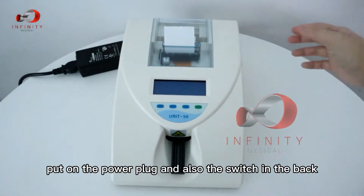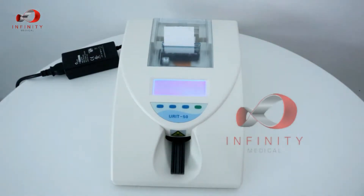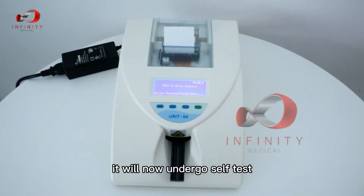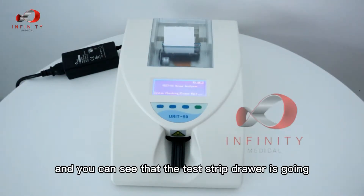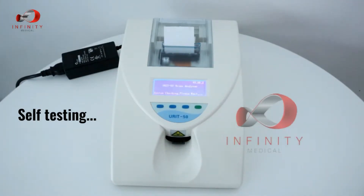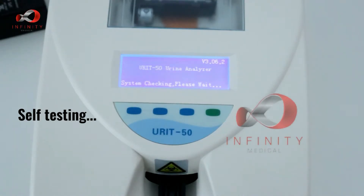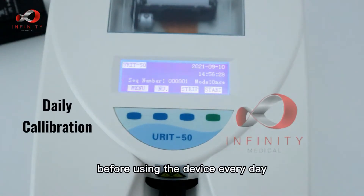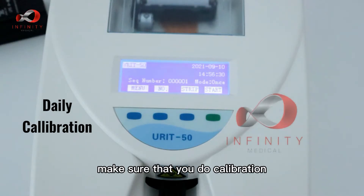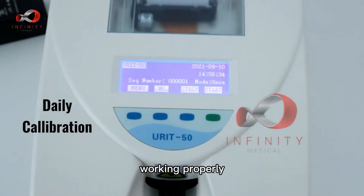Turn on the power plug and also the switch at the back. The device will now undergo a self-test and you can see the plastic drawer in the window. Before using the device every day, make sure that you perform calibration to ensure the device is working properly.